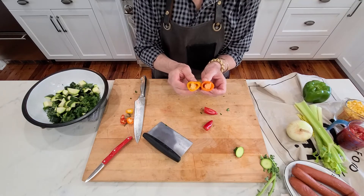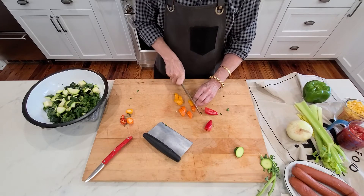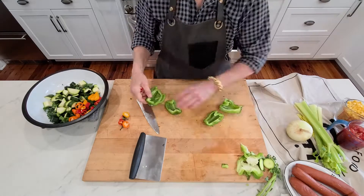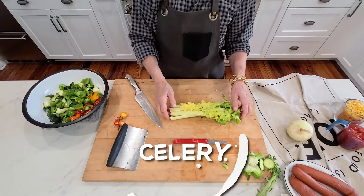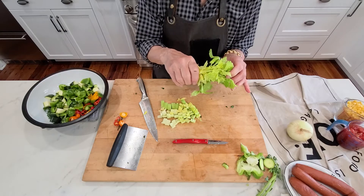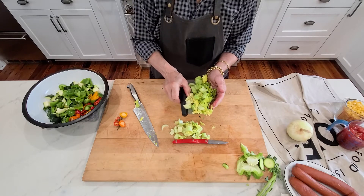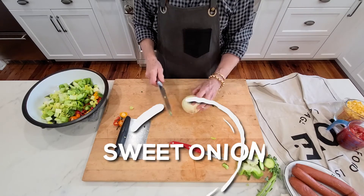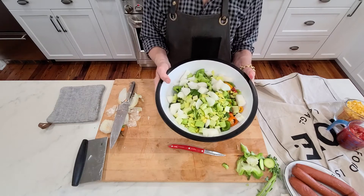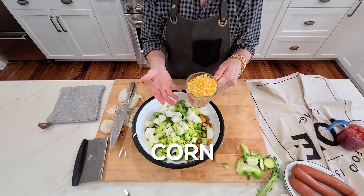For the mini peppers, I will not even take out the seeds because they're really not hot and they do add some flavor — and that's what we're after, lots of flavor. Celery — I love celery, and the leaves add so much flavor. The celery is also going to give us some really good crunch. And the onion — this is a sweet onion. There are our beautiful vegetables plus our corn.